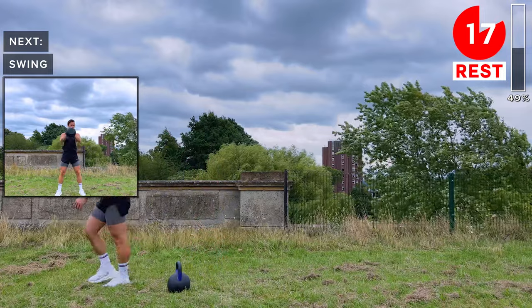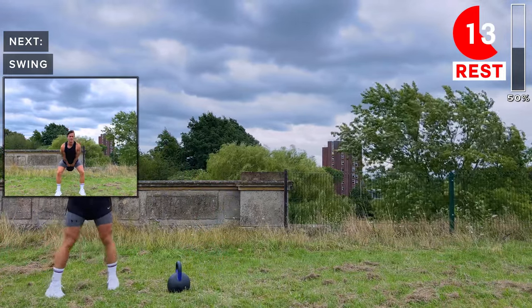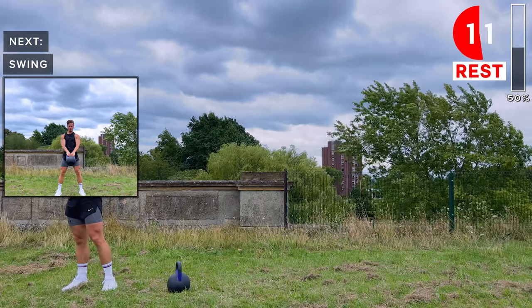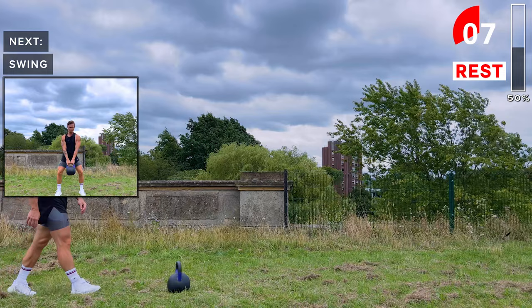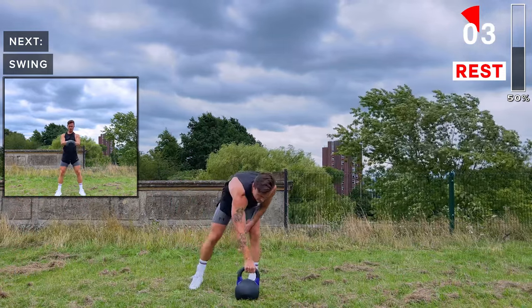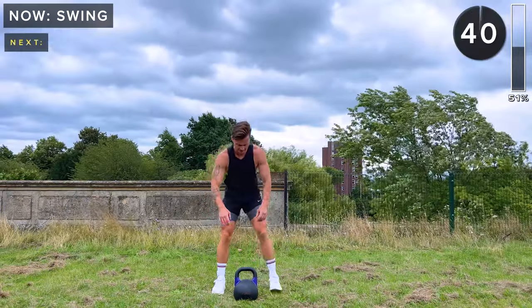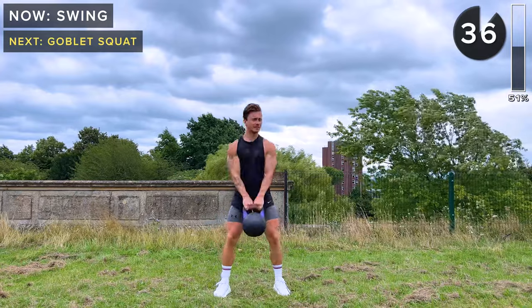That's the end of the first round. Grab a sip of water if you need — take a rest. You can pause the video if you need a bit of extra rest. We're now going to repeat those 10 exercises. Let's smash the rest of this workout. We've got swings — kettlebell swing, let's go, 40 seconds of work.